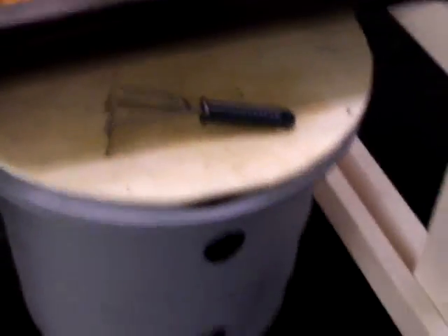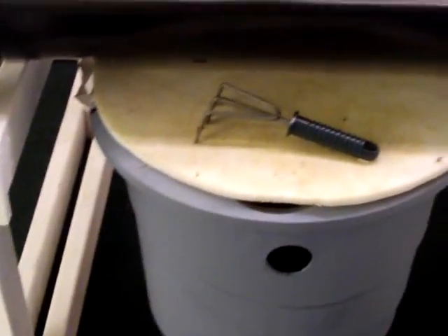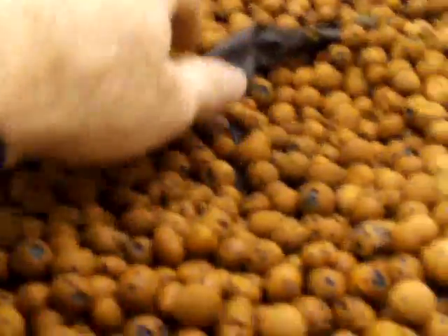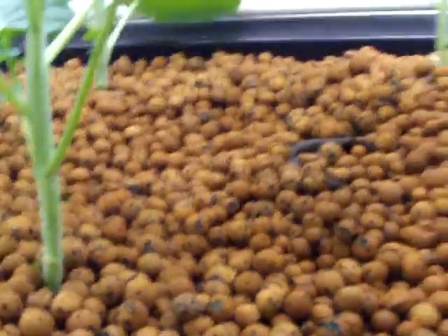Below that we've got our compost worms, which we feed all of our vegetable scraps, eggshells, and banana peels for the worms. I also take some worms and put them in the grow beds — they eat any of the leftover fish poop, and I throw a few banana peels in there every couple of days because I eat bananas every morning. The worms feed off that and the fish poop and create their own fertilizer, which is actually better than the fish poop alone. In effect, it just duplicates what occurs naturally in nature.